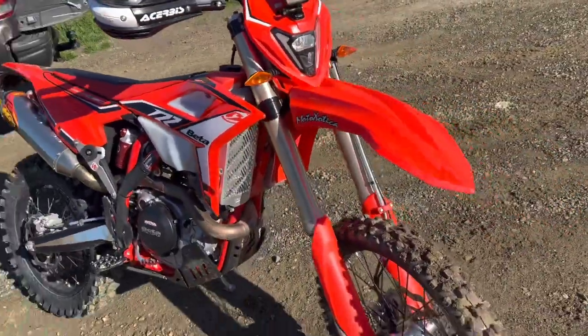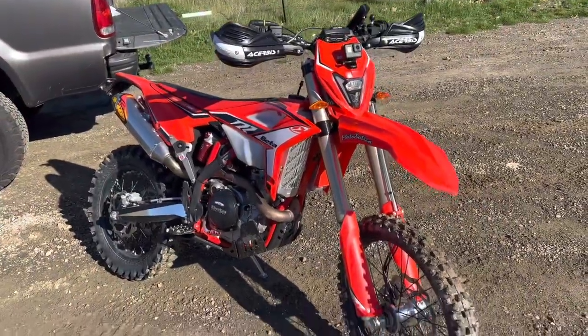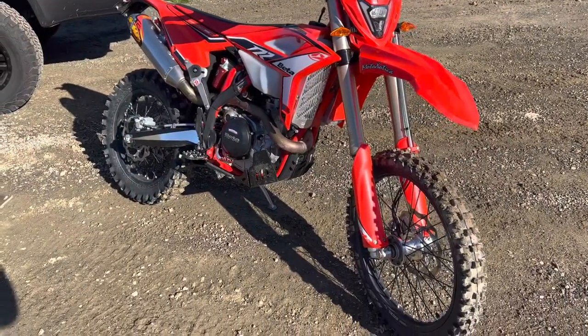So far really enjoying the bike. I've only got 10 hours on it so far, but I'm ready to start riding it properly, so let's see how it goes.